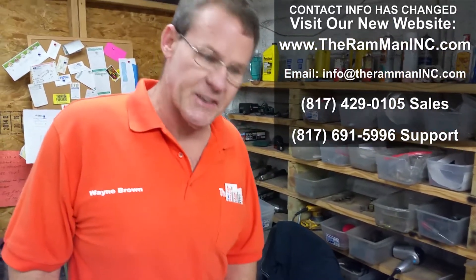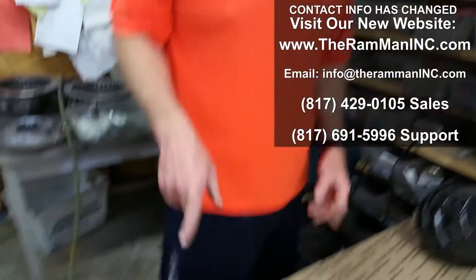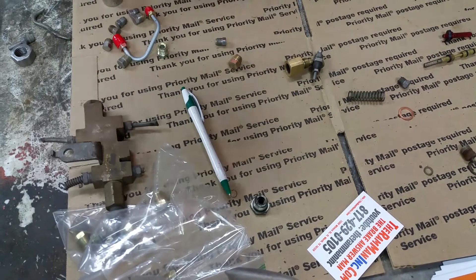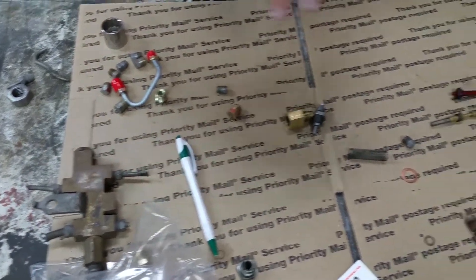Hey folks, Wayne over at Ram Man Inc., brake specialists helping out the world, especially with them Mopars and those Fords. We got a friend of ours with a Barracuda, and he did something that a lot of people do — he put DOT 5 in the system, and then he had problems.